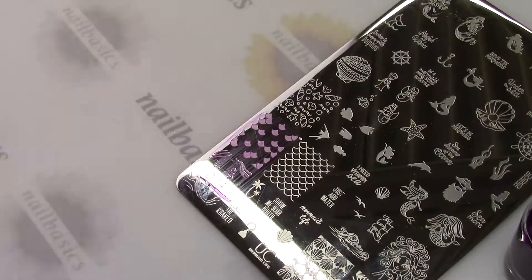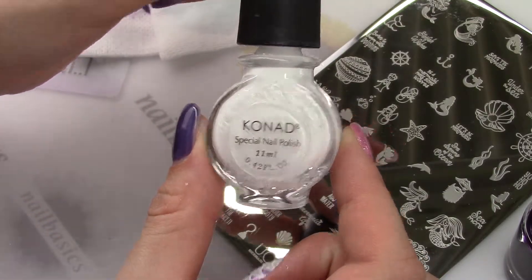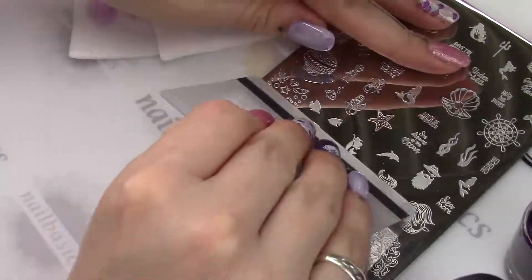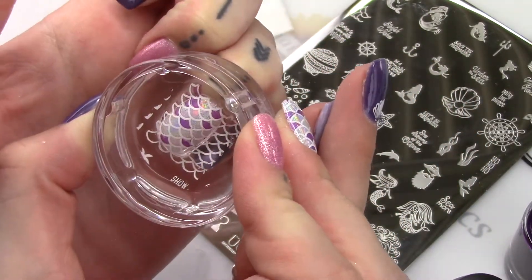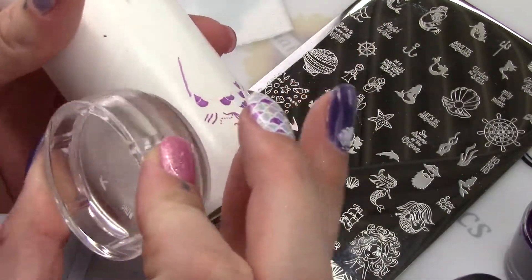Using my Clear Stamper, I'm going to pick that up, plop it on my nail, and then use some Conad White to put a second stamp over top. Make sure you're using a lint roller to clean your stamper off — you don't want to introduce any alcohol or polish remover to these stampers, as they will deteriorate.